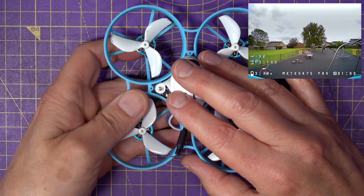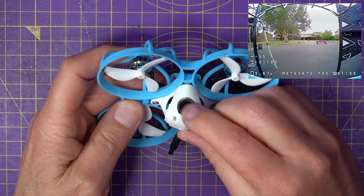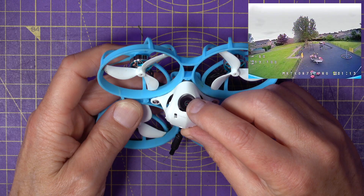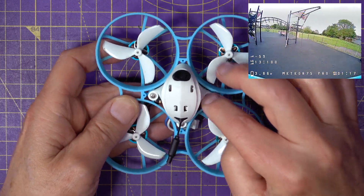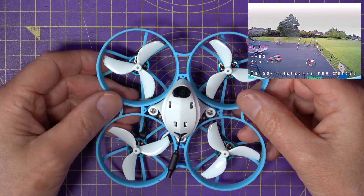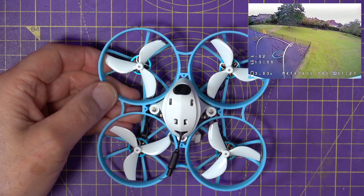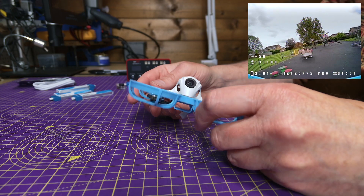It's got a 350mW VTX, a BetaFPV C03 1200 TVL camera, and an F4 all-in-one 5-amp flight controller and ESC board. This only weighs 31 grams, or 46 grams if you add a battery. If you fly this hard, you'll get about 4 minutes of fun.